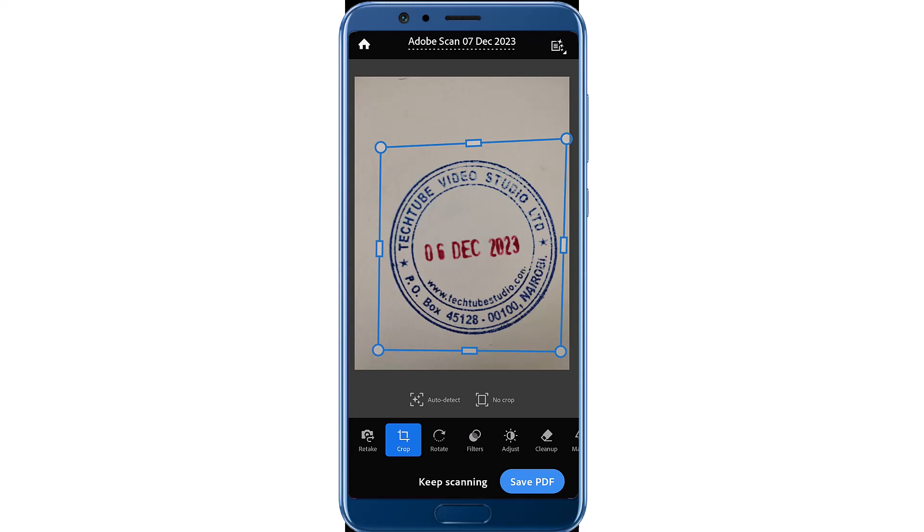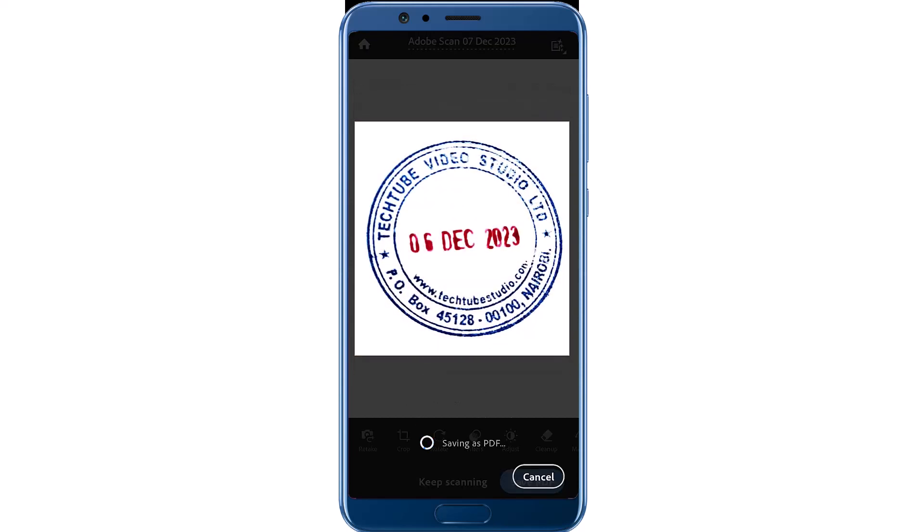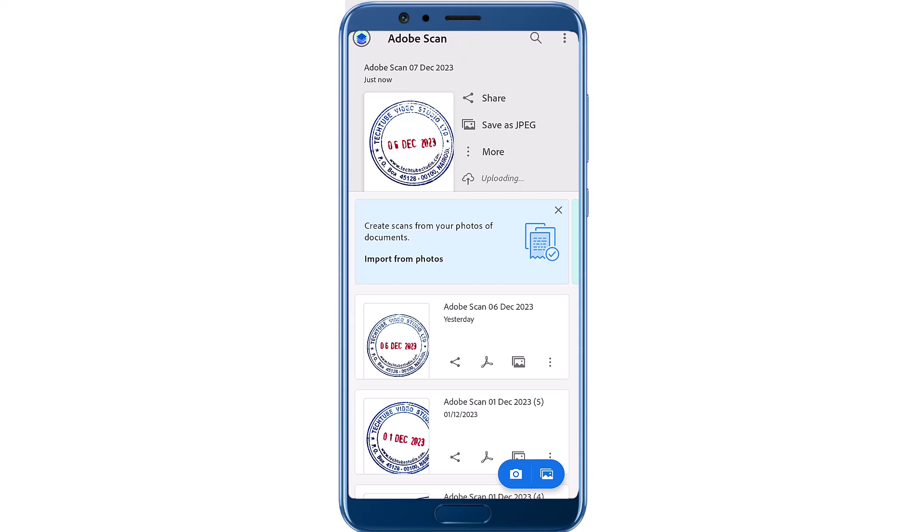This is my stamp and I can save it as PDF. As you can see on the screen, the resolution will change and the background is purely white. I can now go back and save it as a JPEG file.